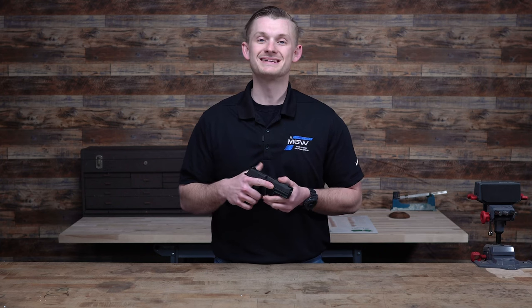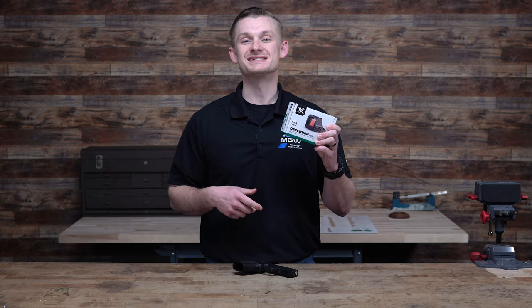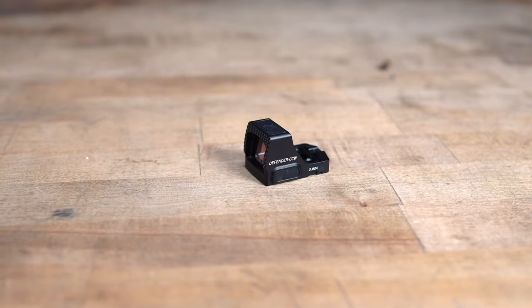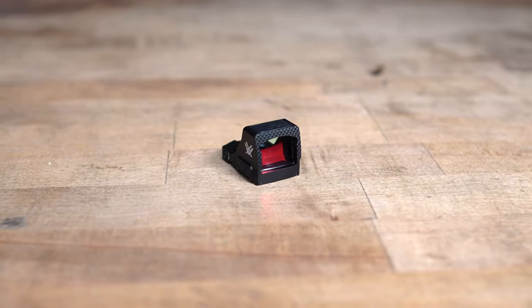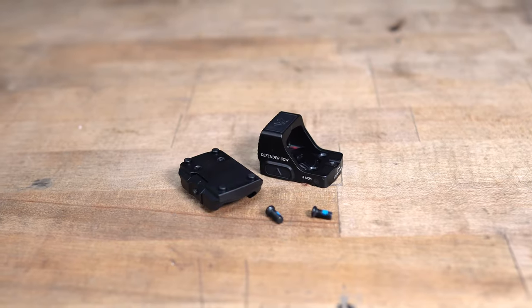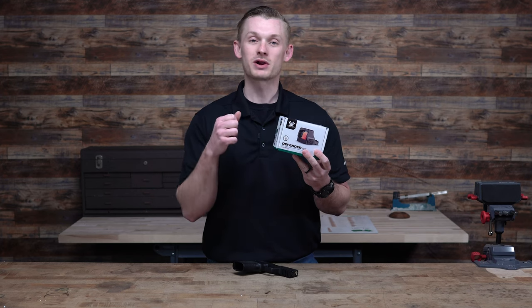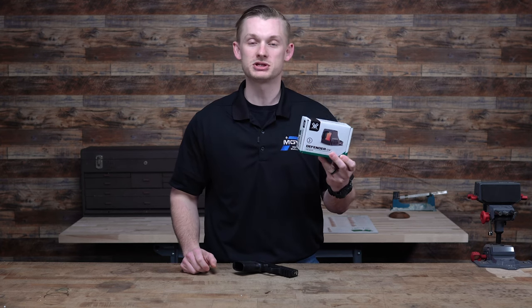Hey, what's up guys? Welcome back to Midwest Gunworks, and today we are going to be talking about the Vortex Defender CCW Red Dot Sight. Vortex just came out with a brand new handgun red dot, and we're going to dive in and talk about why this may be a great new option hitting the market.